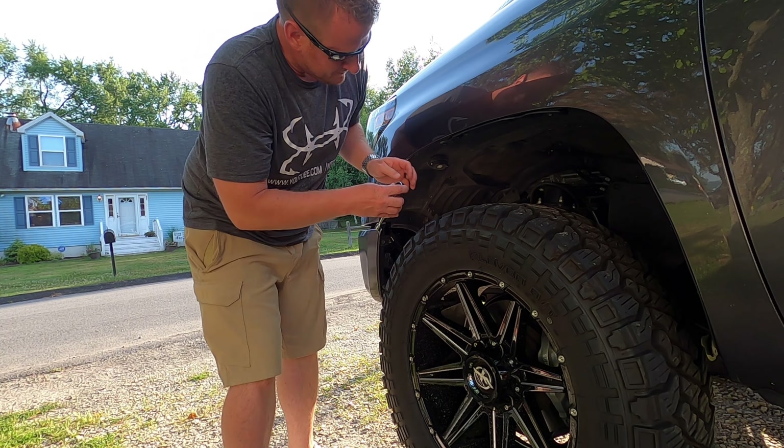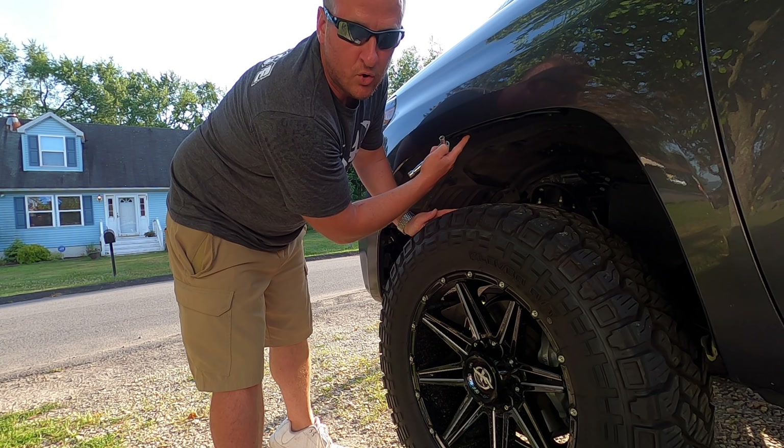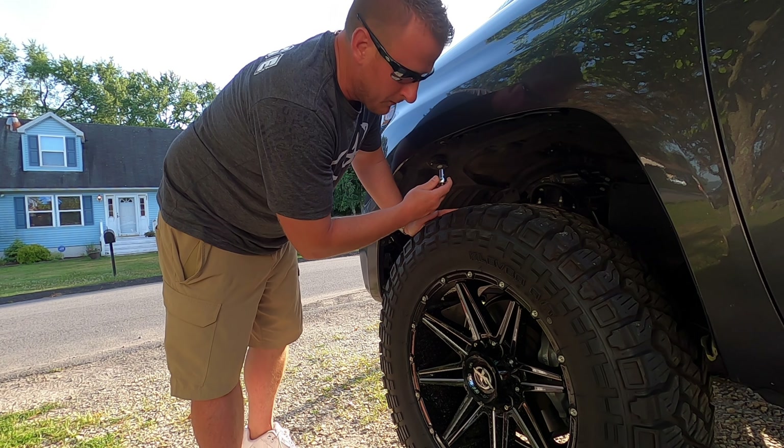All right, I'm just going to tighten these two down. You don't want to go crazy tightening these — you're only screwing into plastic. You can snug them, but don't go overboard with tightening them down.